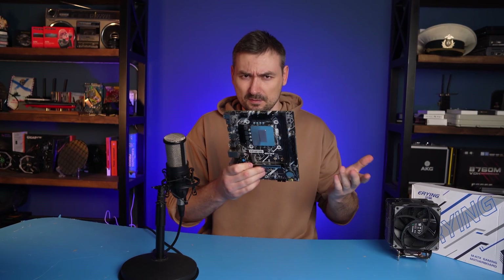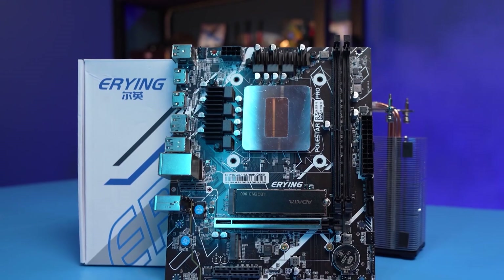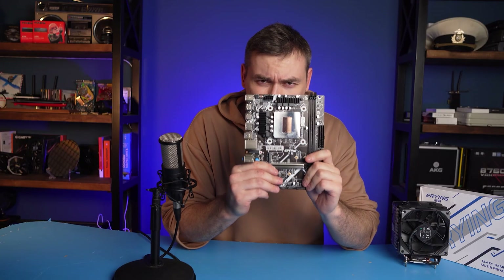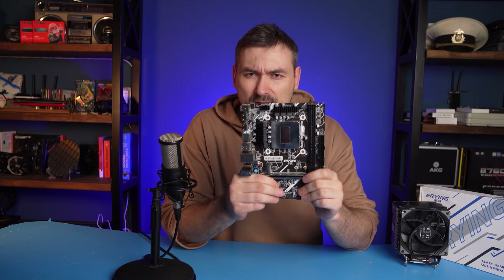Other than that, this is an ordinary motherboard — a couple of PCIe slots, regular desktop DDR4 memory, two M.2 slots. Overall, the bare minimum for a baseline board. So let's get down to it and see what this mobile i7 is capable of, how much it heats up, and if it's worth considering such unusual Chinese hardware.